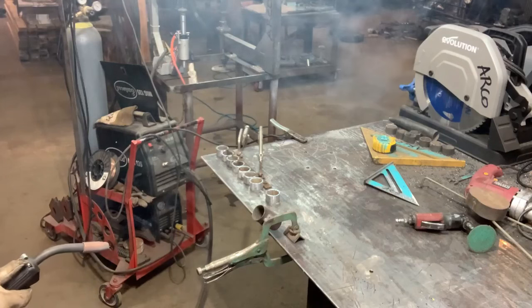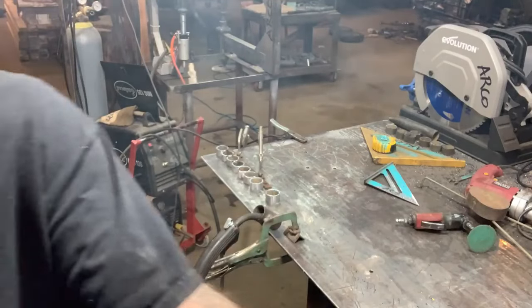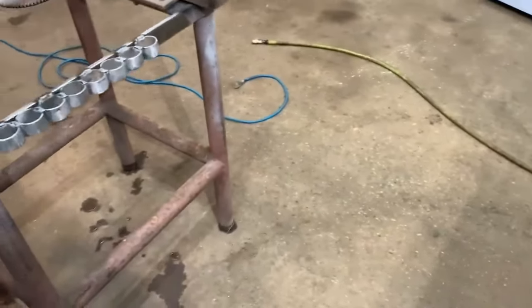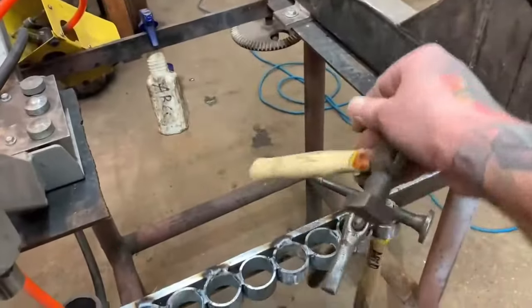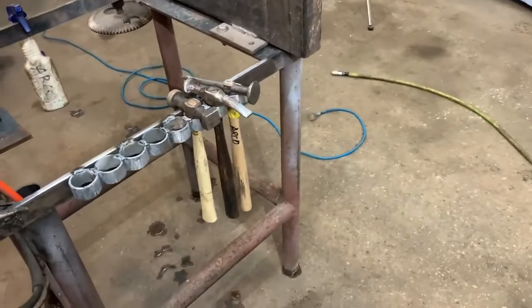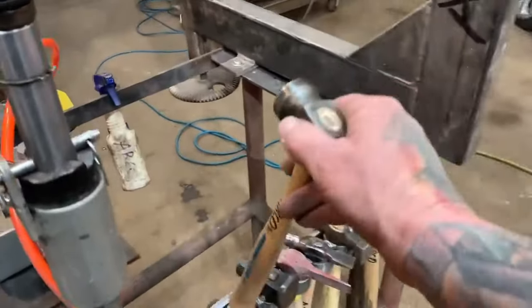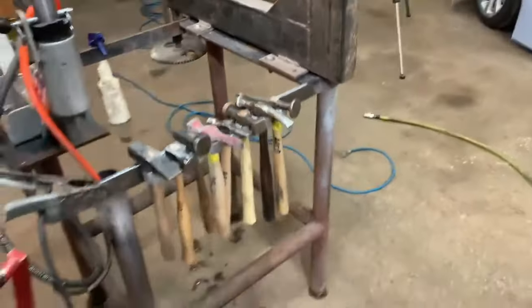That smoke coming off that galvanized — you've got to be careful not to be breathing that. I blew some air in here so I'm not smelling that stuff, and I got this welded on there real quick. This will be nice because now I have somewhere to hang the extra body hammers. A lot of times when I'm using my English wheel or have my beater bag next to me, I have to walk across the shop to grab a hammer. It's nice when you just reach over and grab the hammer you need right here.